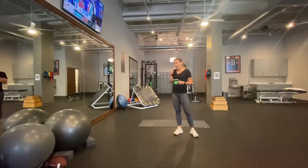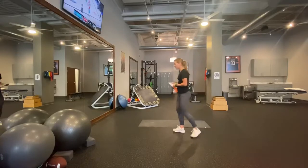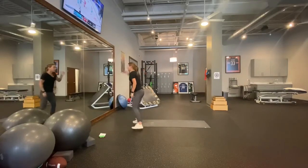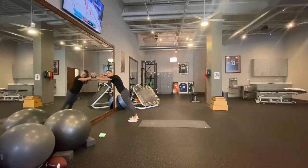To start, we're going to find a wall and do some three-way calf raises. I'm going to lean up against the wall to give myself a little bit more range of motion. The first way is just a regular calf raise with my feet parallel, going all the way up on my toes and slowly back down.